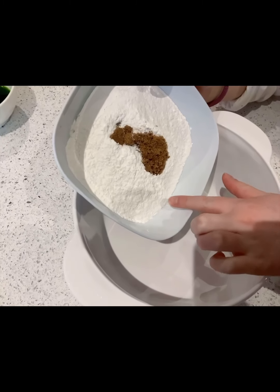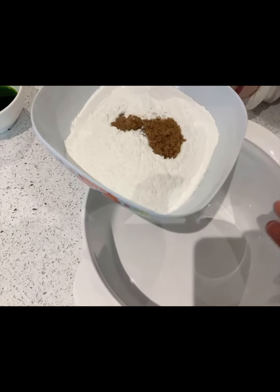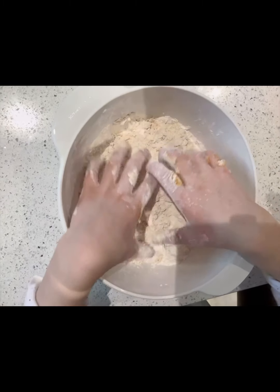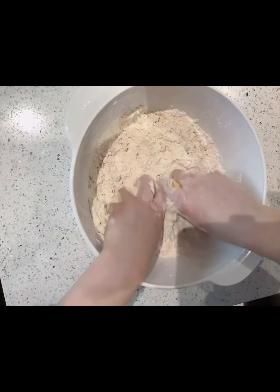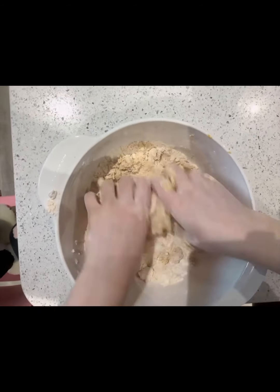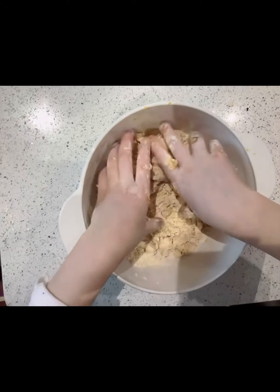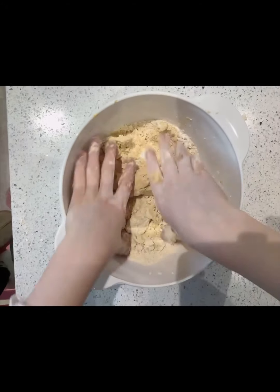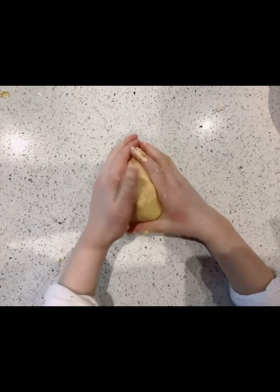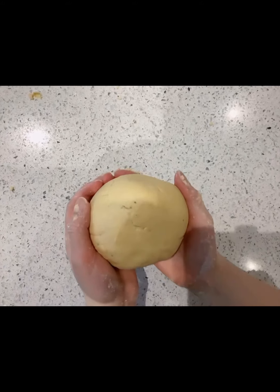So this is glutinous rice flour and this is brown sugar — remember all the measurements will be in the description below. Just pour into a bigger bowl. We added in our blended sweet potato and it should become a breadcrumb texture. Next we are going to add in a bit of water, gradually, until you have a doughy texture that sticks all together.